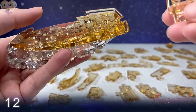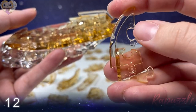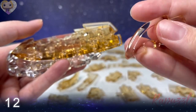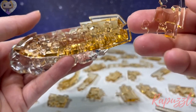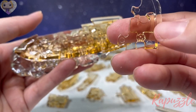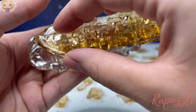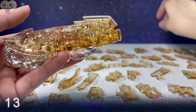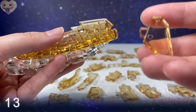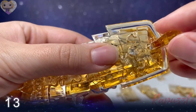Step number twelve: this piece has one going out and one going in. Flip it over — two going in, one going out. With the side facing downward, it's going to connect on the bottom left. Step number thirteen is the rudder — I'm just going to slide it into place right back here, just like that.